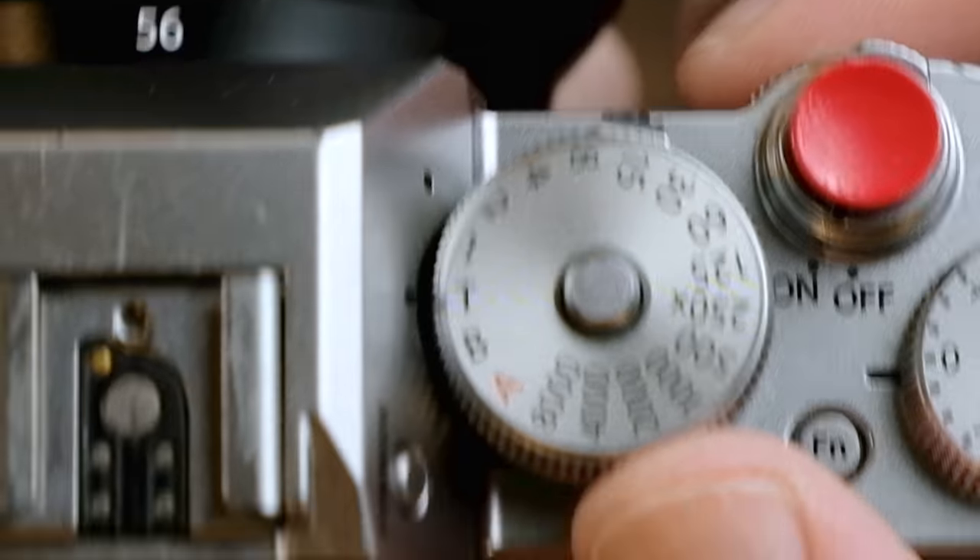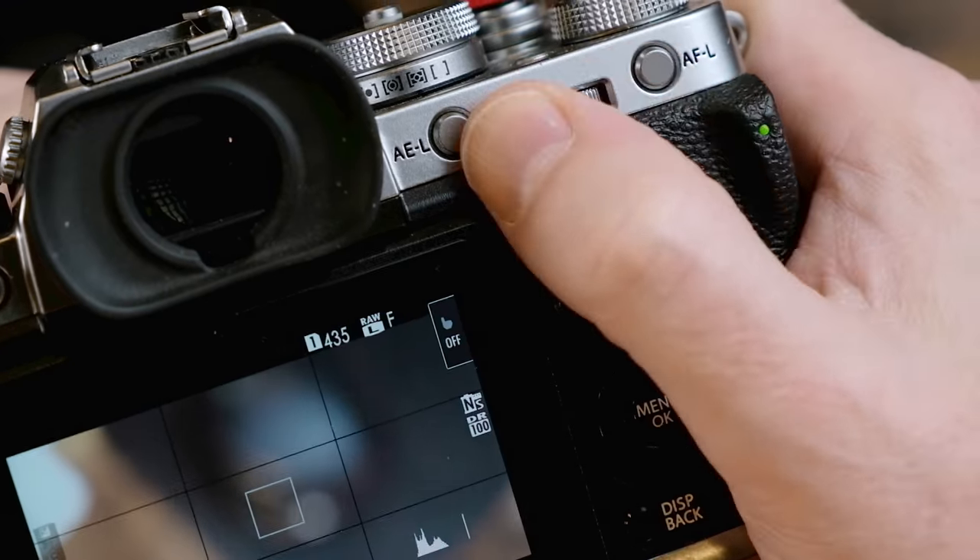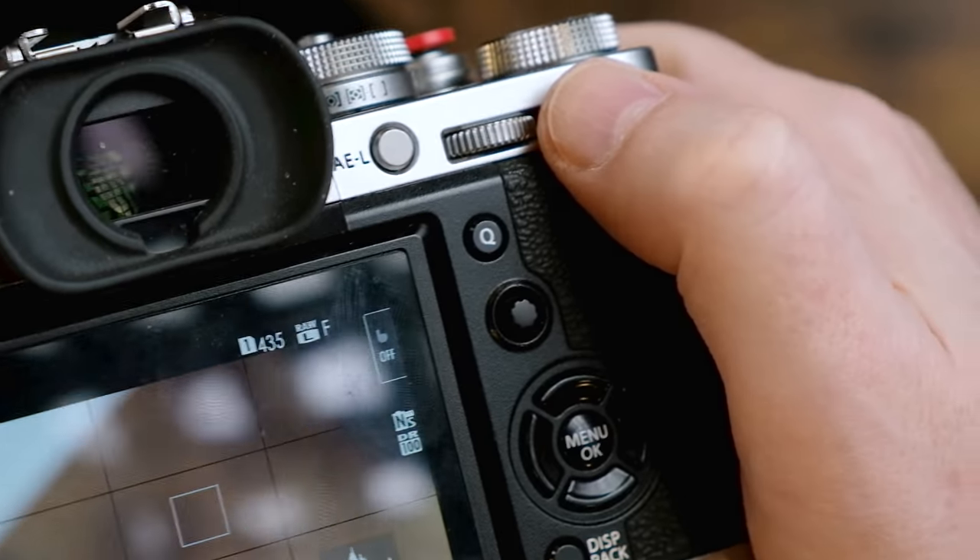The third but often misunderstood function of the shutter speed dial is the Mr. T function. According to Fujifilm, T stands for time — it's a weird name, so I'm going to call it Mr. T, which is an even stranger name. Here's what it does: when you have your shutter dial set to T, it basically hands off control of the shutter speed to the rear command dial.